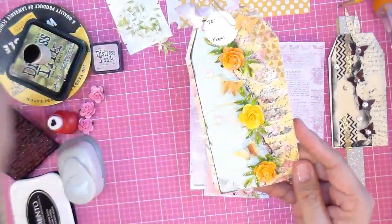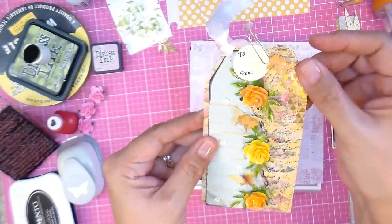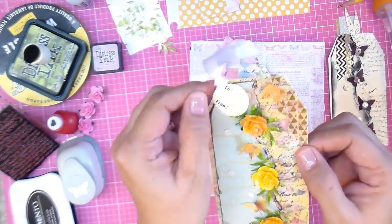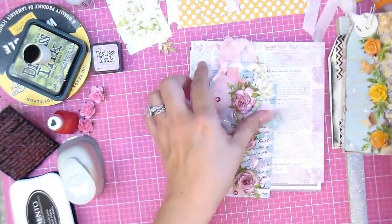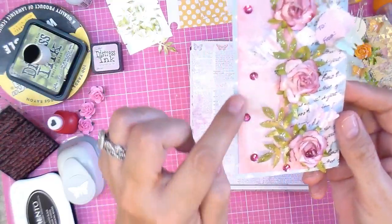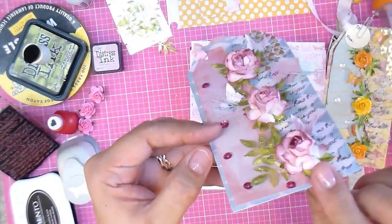They're all the same but look so different. This one is made the same way — used some stickles, some yellow flowers, some sequins, some washi, and a to-and-from that I attach with a paper clip so you could remove it. This is the pink one, my favorite. I actually attached a to-and-from because this one I'm putting on a bag for a gift.